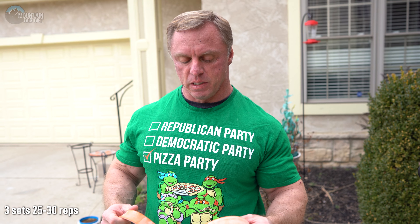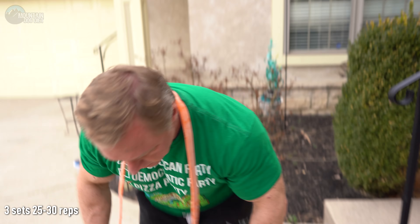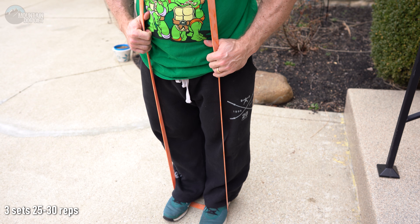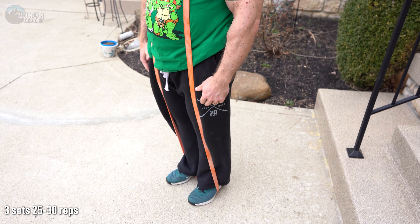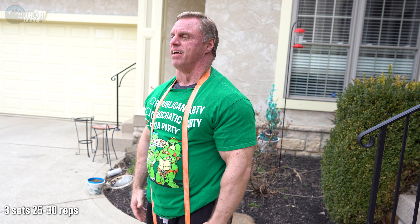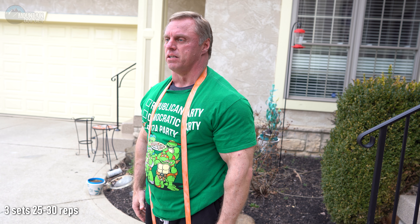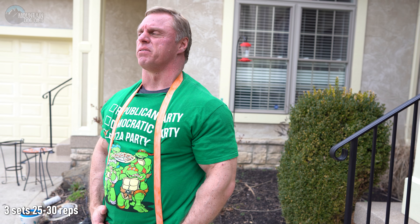Here's a cool trick: stand on the band with it under your heel. Because the band is pulling your foot up, it's like someone is helping you rise up — so you can really get high into that contraction. These feel really good. About 25 to 30 reps of these and your calves will be lit up pretty good.